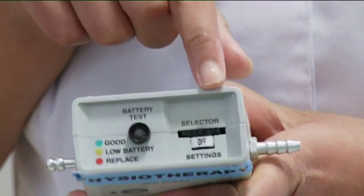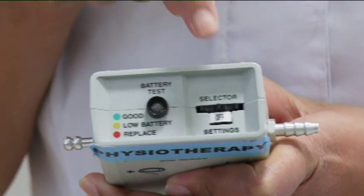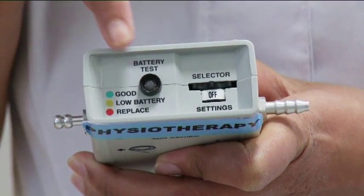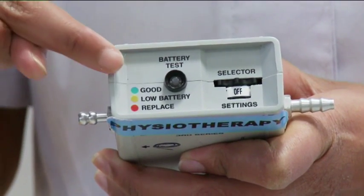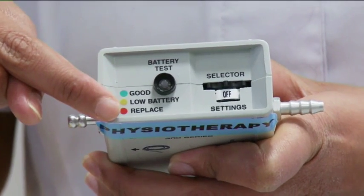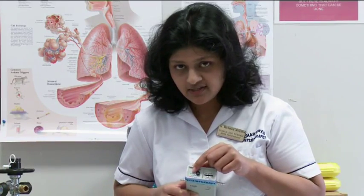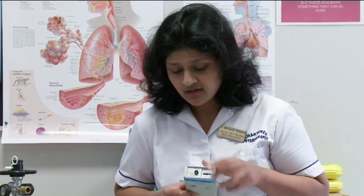On the conserver box, you see the settings and an indicator which shows the levels of your battery in the conserver box. The conserver box battery should be full in order for your oxygen to be delivered appropriately. Check it before you use it.